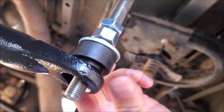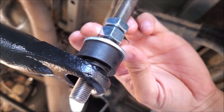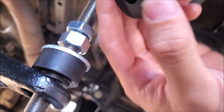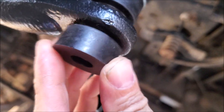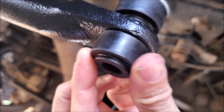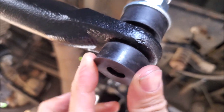To install the end links to the sway bar, you have one thin nut, then a thicker nut with a washer, and then your bushing. Take note of your bushing — you can see it has a collar and it has to insert inside of your end link. You don't want it loose like this where it moves around; you want it to stay inside.